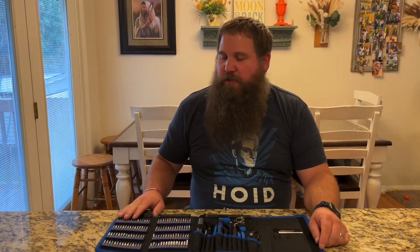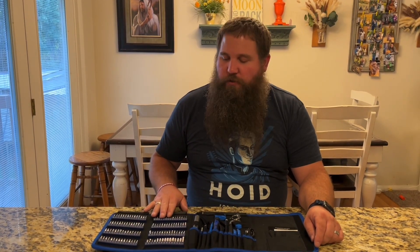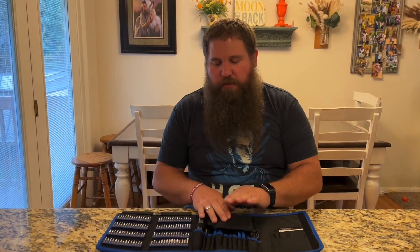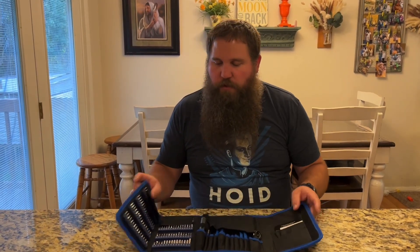So this mini electric screwdriver kit is really nice. It's got a lot of pieces and a lot of bits, so it's going to be able to undo and drive screws for a lot of different devices. It also has this really nice case with flaps that fold down to keep things from rubbing on each other, and it folds up nicely and velcros together. It's got a nice way to store it and lots of use. I recommend this to anybody that needs a really nice screwdriver, especially when you don't want to constantly use your hand — because this one is electric.